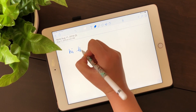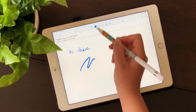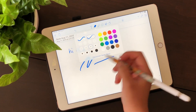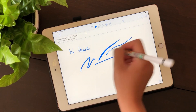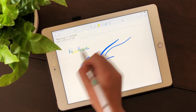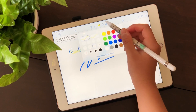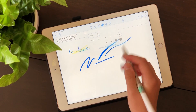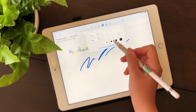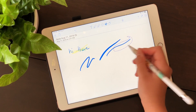You can write with the pencil tool and change the width of the pen. You can also toggle whether you want a uniform line regardless of pressure, or have the width vary with pressure like a regular pencil stroke. You can change the color as well. With the highlighter it's basically the same — you can change the width, the pressure setting, and the color. With the eraser you can choose between a whole erase or partial erase, and also change the size of the eraser.